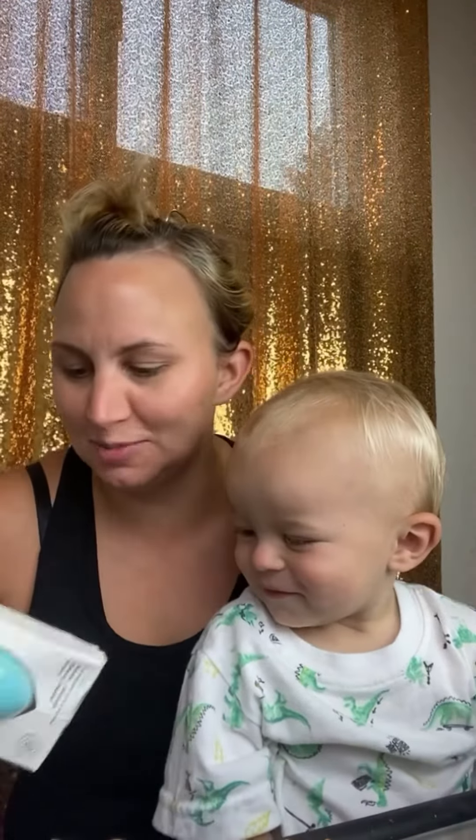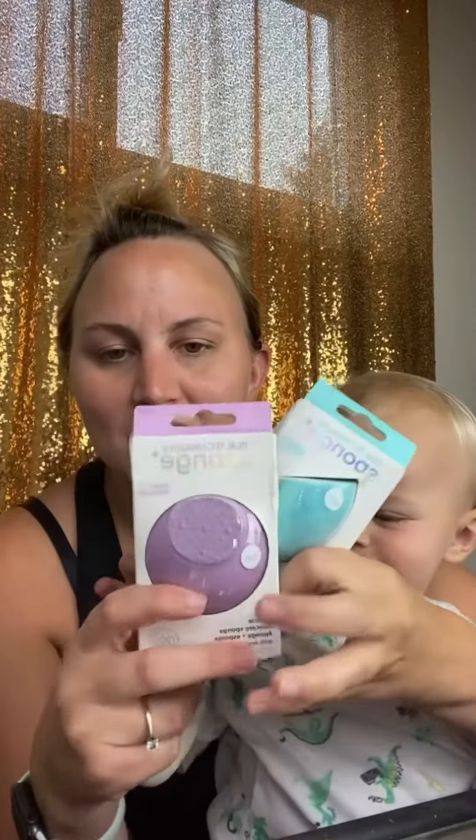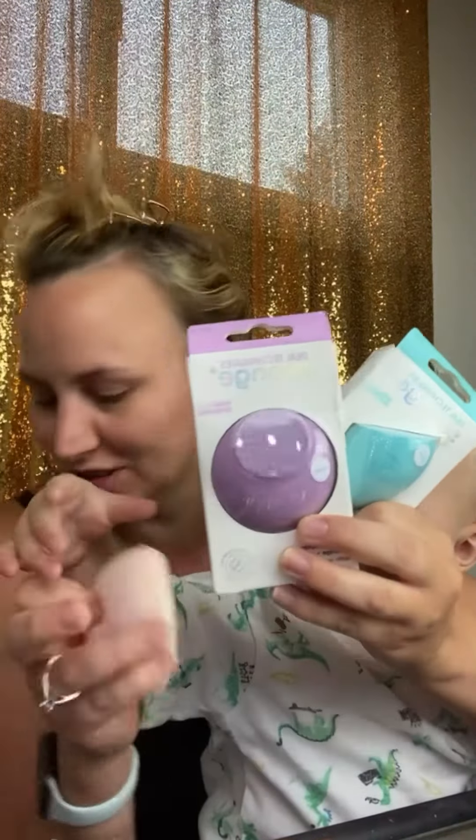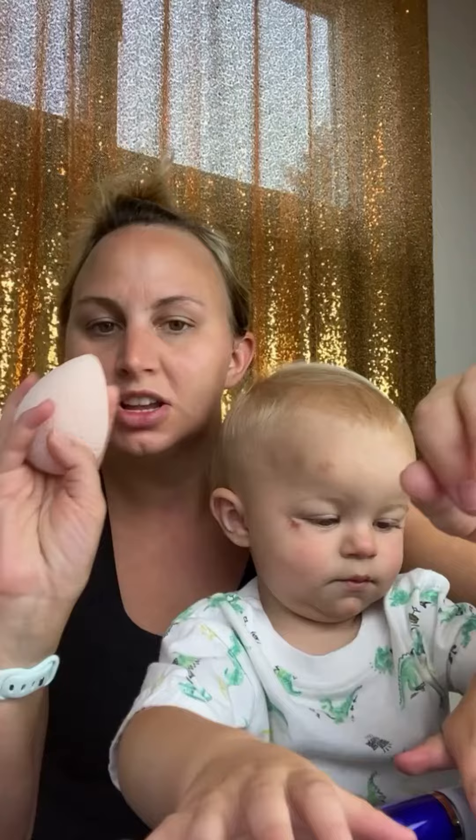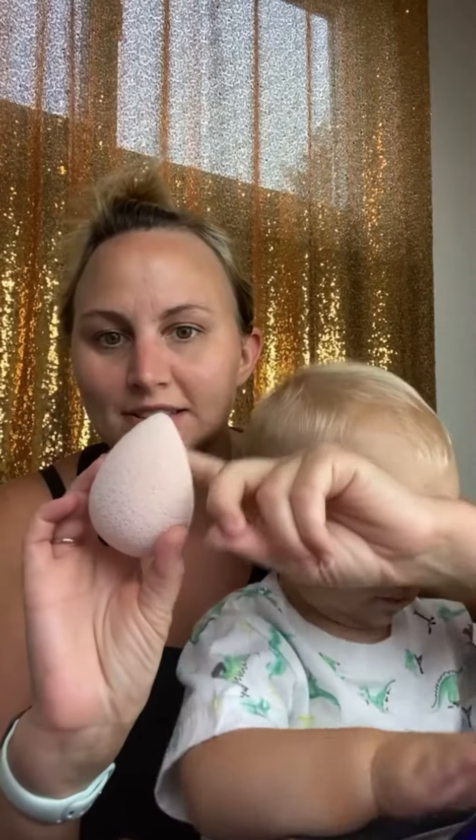Hey, so I am coming on here because I was sent these sponges to review and I'm super excited to use them. I've had them while I was on vacation and I never got to use them. So I'm doing it now. The first one I already took out of the box because I had to wet it.